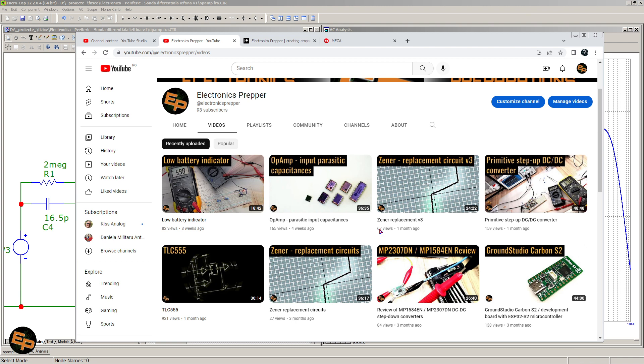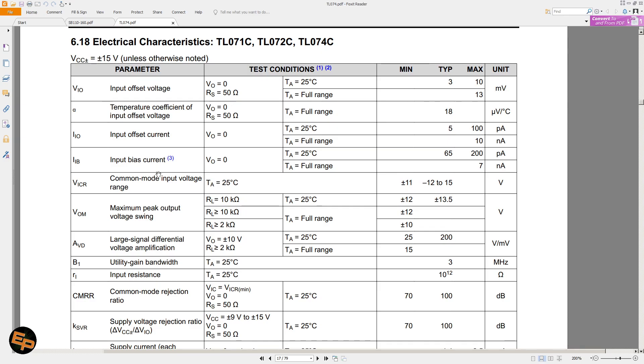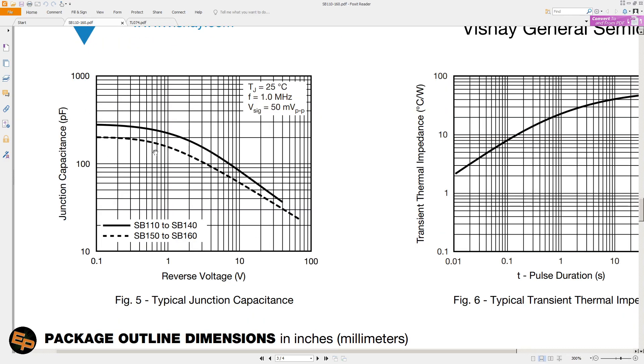And instead of paying 300, 400, or even more euros or dollars, we can just have this differential probe for 20 dollars or euros — which is great. Now I need to show you three more things quickly. First, I need to explain the adjustments. Obviously, since we have six semi-adjustable resistors, we need to be able to adjust them. The adjustment process is like this: we first need to power this entire circuit, put a 9 volt battery — not one that's completely depleted — so that the protection diodes do not start to conduct.